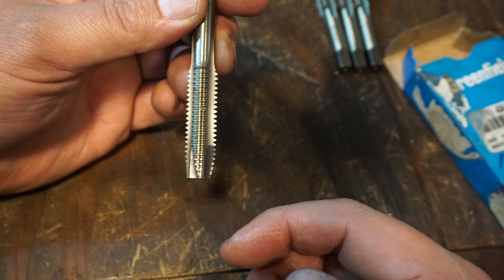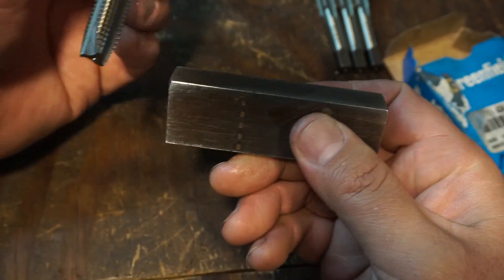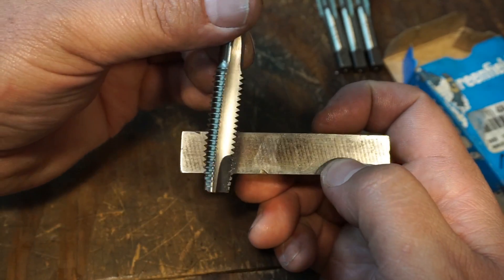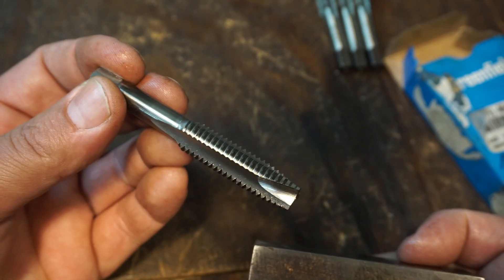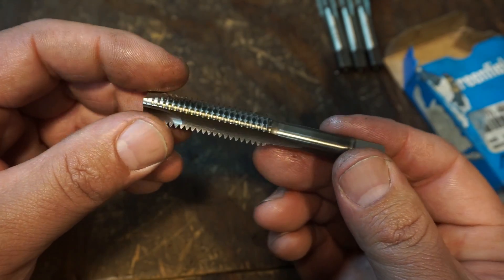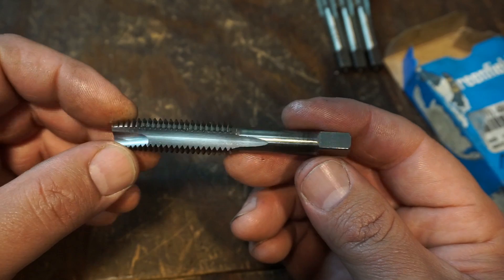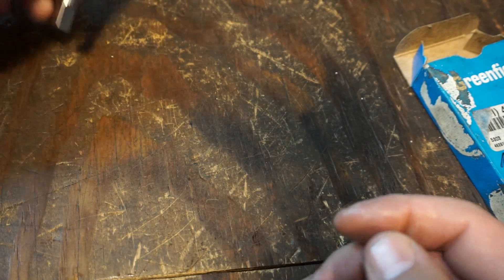It's perfect for through holes - if you have a hole that goes all the way through a piece of material. You can power tap with this one and it's going to push that chip all the way through, coming out the bottom side and not get in the way of the tap. These are also considered a gun tap - sometimes they're listed as gun taps. I don't know why they're called gun taps, I've never researched that, but that's just the style of tap.